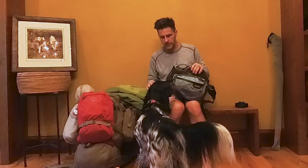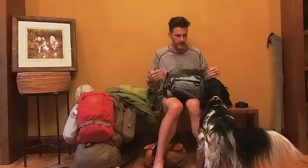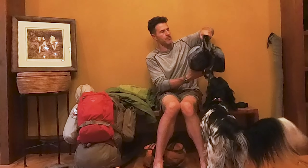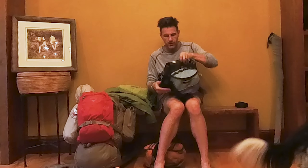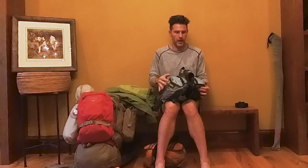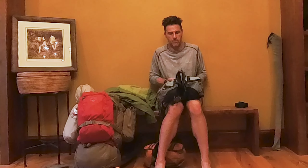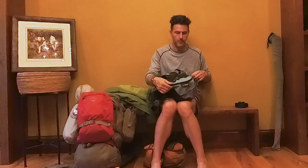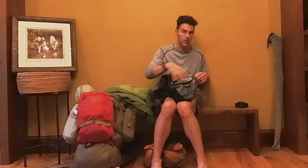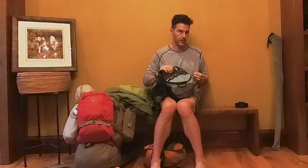Each meal bag is about a pound. Hawk's carrying four total — two on each side — keeping a balanced load, so two pounds per side. On one side he's also got some backup first aid gear for the dogs, a roll of duct tape that's a self-adhesive wrap in bright orange — dual purpose for visibility — and some antibiotic ointment in case they get cuts.